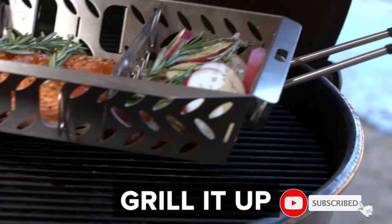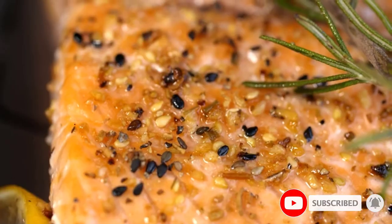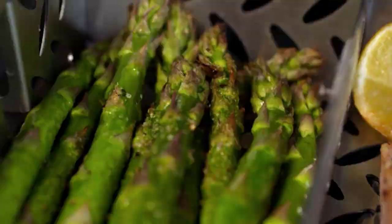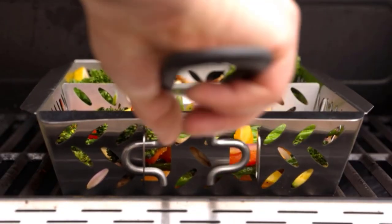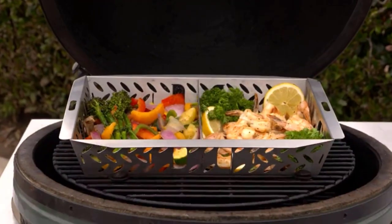In our testing, the veggies had a nice char on the exterior but still were a little crisp on the inside. We love that it has perforated walls and dividers that can be removed for large ingredients or added to create separate compartments based on what you are grilling.